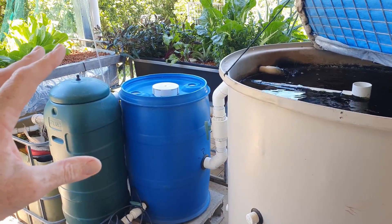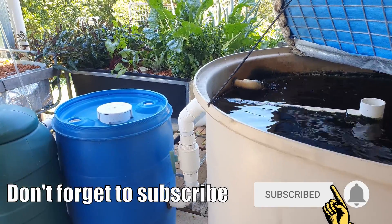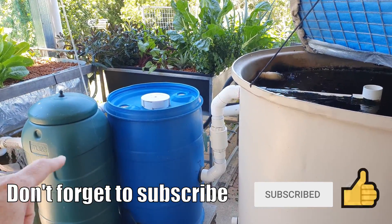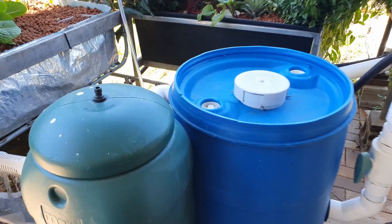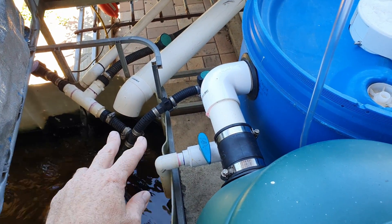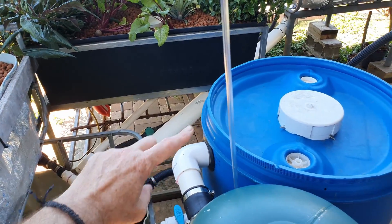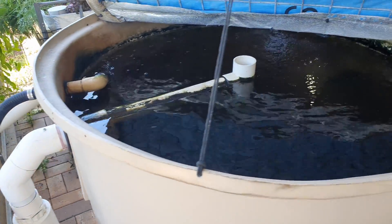To bring you folks up to speed who are new to the channel — welcome, hope you're enjoying the clips. This system here is called a split flow system. Basically we have a pump down here in the sump tank that brings the water up and splits it. One lot of water goes out to the grow beds, with the other line coming up here into the fish tank itself.